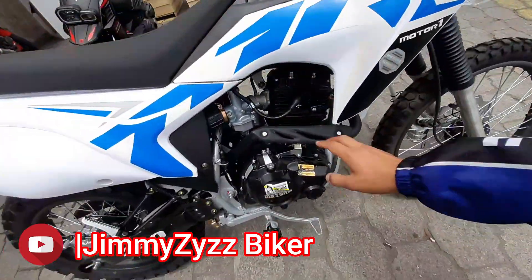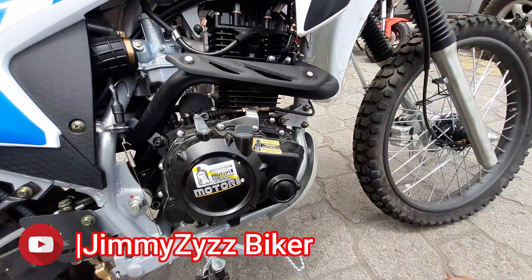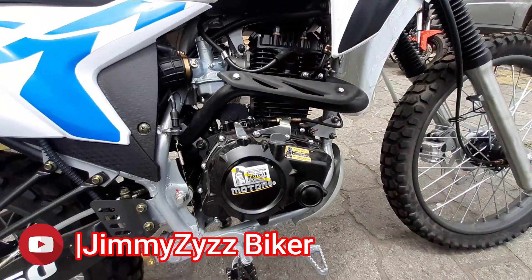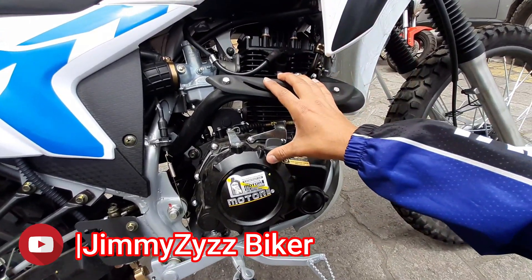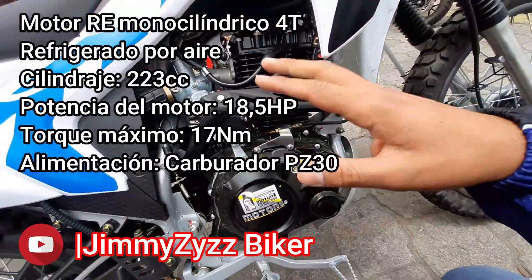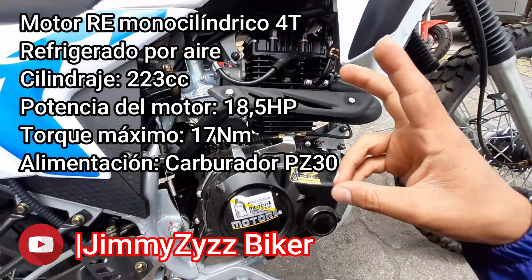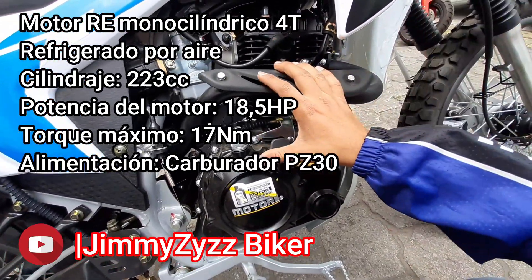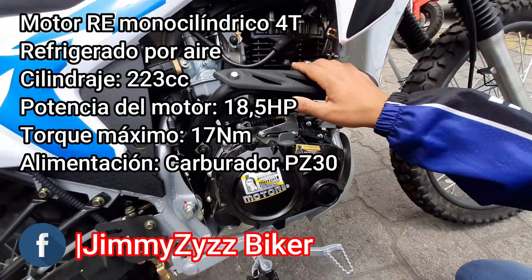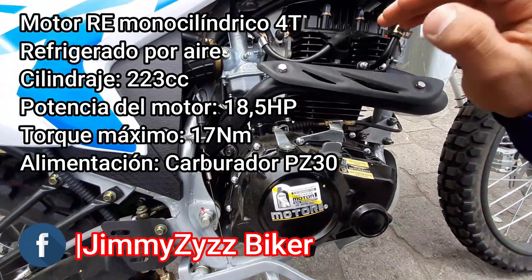Ahora sí, vámonos aquí a lo que es en sí la motocicleta, es decir, su motor. Este motor, como ya lo hemos visto en otros videos, se ha mantenido el de la Supermoto. Este contamos con un motor RE contrabalanceado para que se reduzcan las vibraciones. Y como les he dicho, este es el mejor motor de las motos chinas. La marca nos vende como 250 centímetros cúbicos; sin embargo, real real son 223.